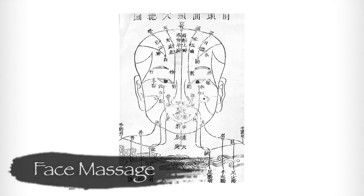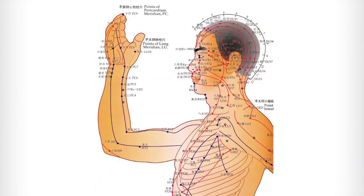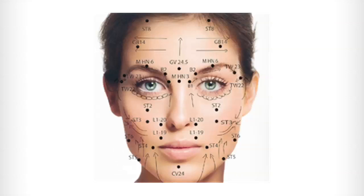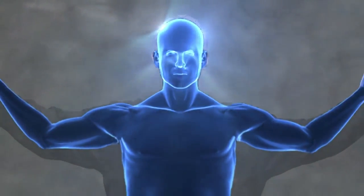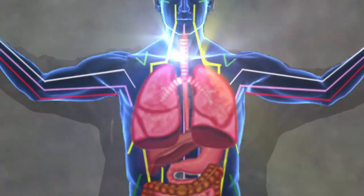Massage of the face has not only an influence on the external body and the face itself, but there are numerous acupuncture points on the face which are associated with organs deep in the body. So facial massage has a wide array of influences, not limited to just the surface of the body.